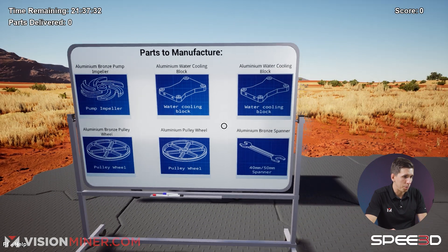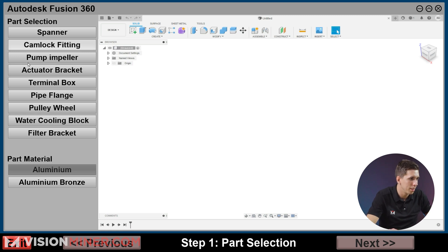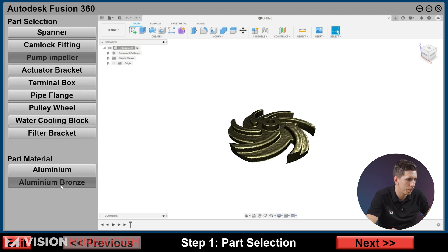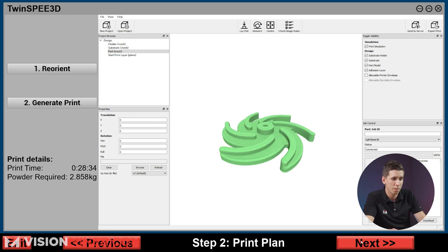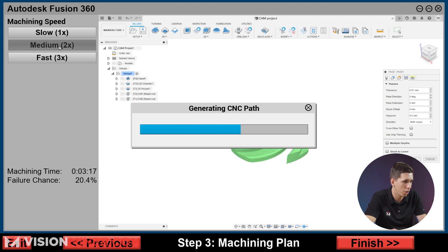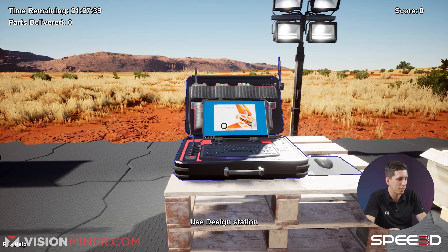So, aluminum bronze pump impeller. Let's go to the design station — a faux Fusion 360. What am I making? A pump impeller. I've got all these different parts; let's do the pump impeller with aluminum bronze. Hit next, and then I've got to reorient automatically. If it's anything like FDM, that's the right way. Generate print. Next. Machining speed — failure chance: 4.2% slow, 20% medium, 40% fast. Screw it, let's do it — live fast and dangerous!